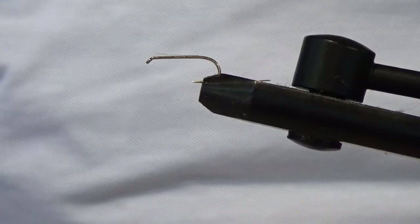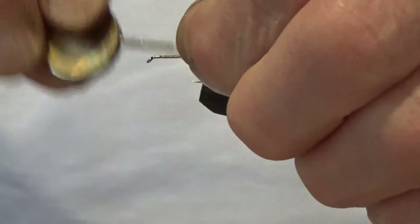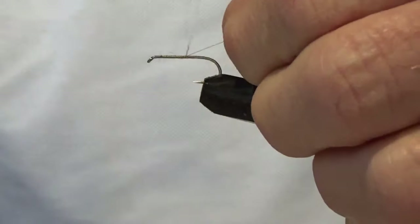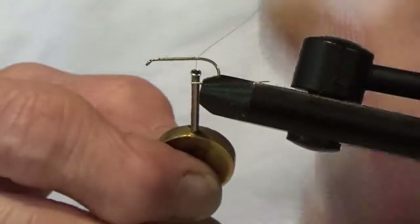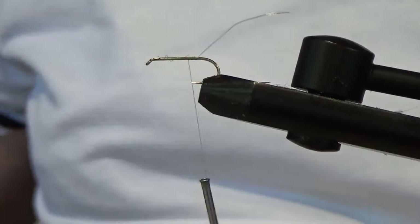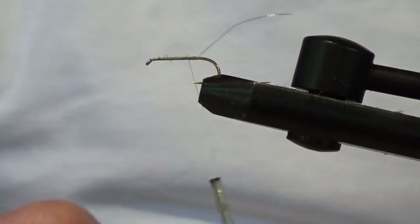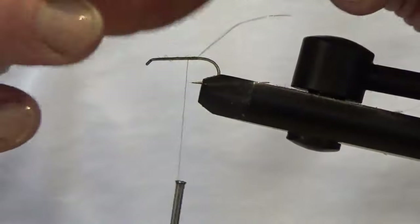This is the start of the parachute pattern. I usually do it in two stages — four or five at a time, leave the varnish to set, and then come back for stage two. So at the moment it's basically just a wing post on the tail: fine olive thread right down the body, and a little bit of Maxima fishing line for the tails, which is more durable than pheasant tail and seems to do the job fine.